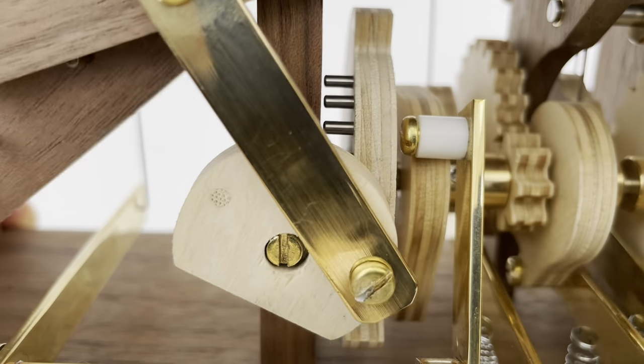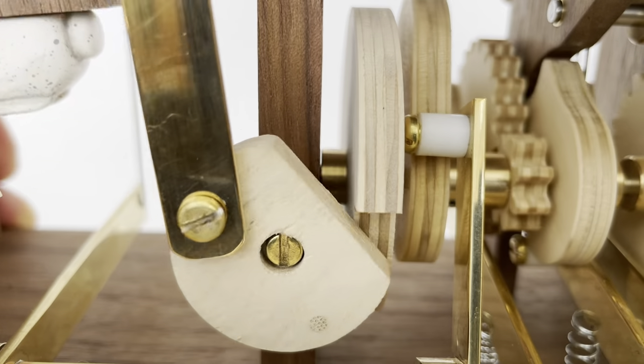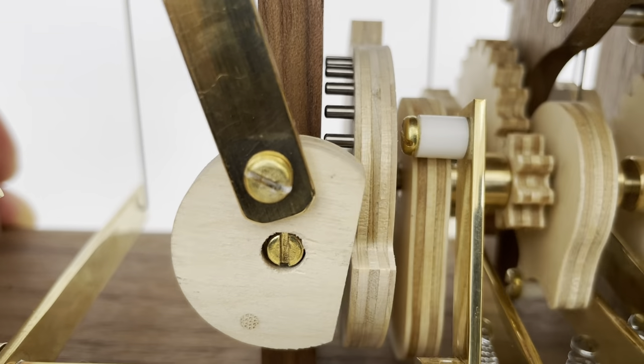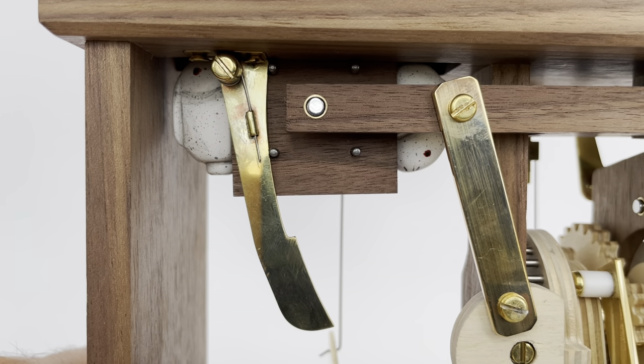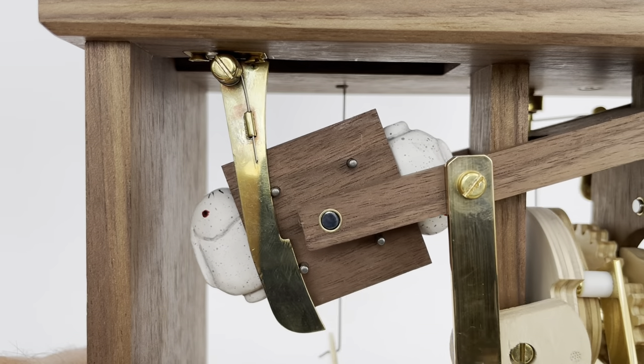The larger of the pinwheel gears on the main shaft, which operates the trap door, works in two halves. The first half of the rotation of the large gear drives the small pinwheel gear a full turn, opening and rotating the trap door. The second half of the rotation locks the smaller pinwheel gear into position, preventing the trap door from collapsing.